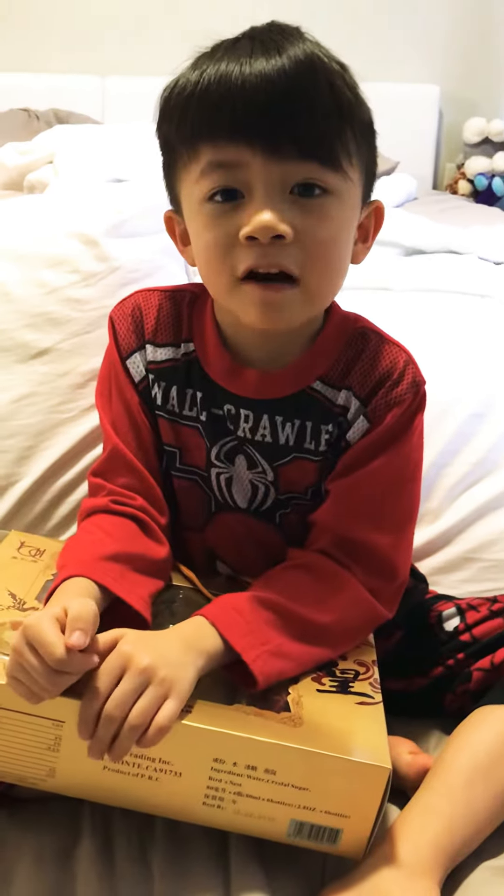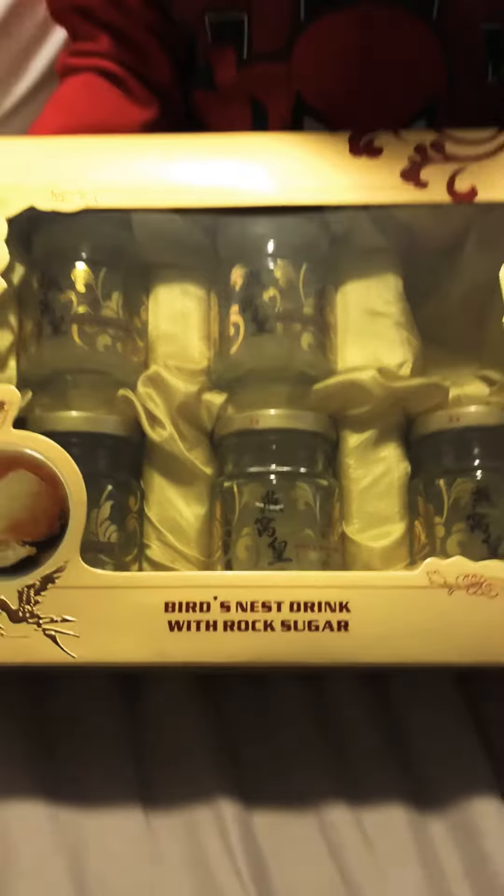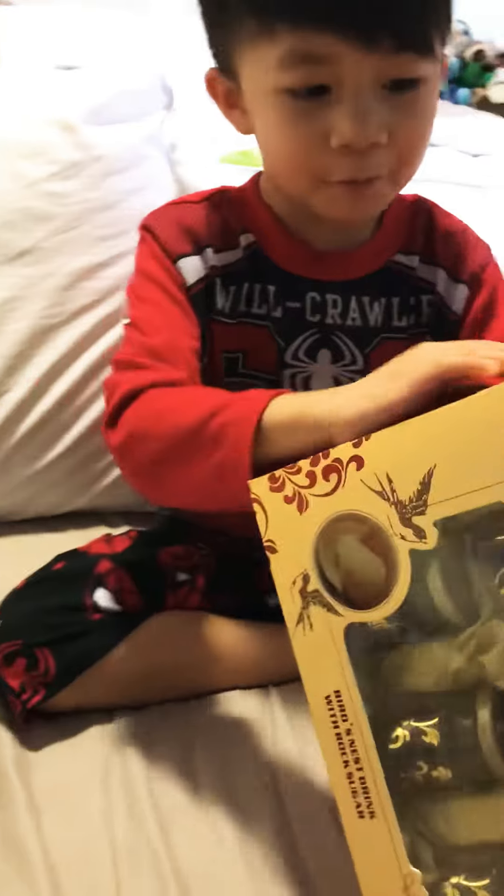Hi YouTube Kids! Now I will drink Bird's Nest. See that? Let me see what kind is that. It's Bird's Nest drink with rock sugar. Whoa. Wow.